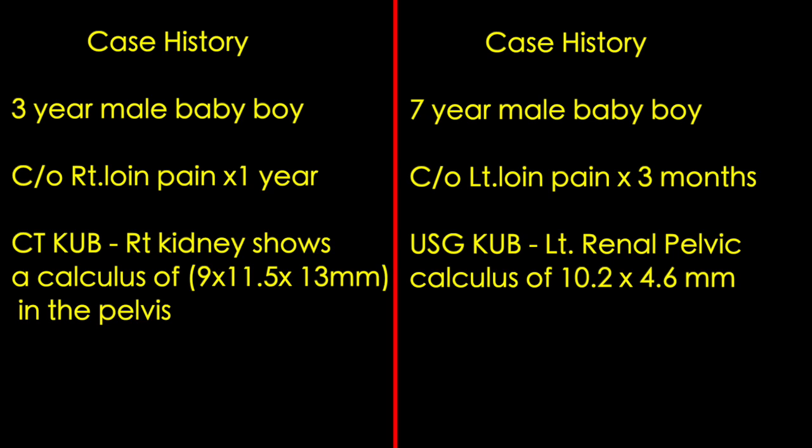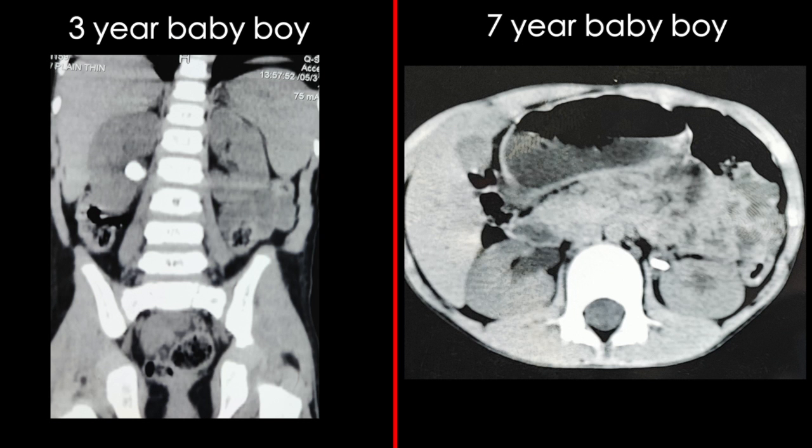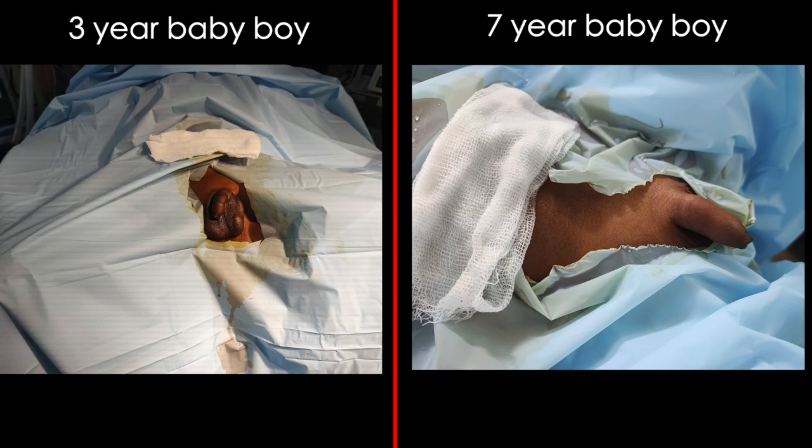The three-year-old boy has a large stone volume measuring 13 by 11.5 by 10 mm, whereas the other stone is thinner. One stone is round and the other is flat, but they share the same consistency at 500 Hounsfield units. Both patients have small external genitalia.